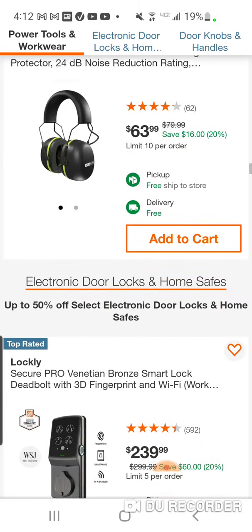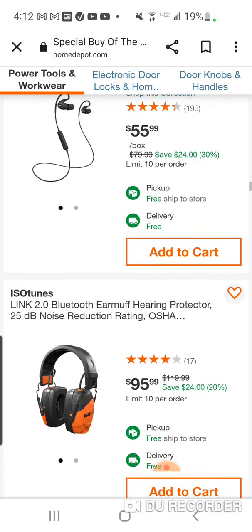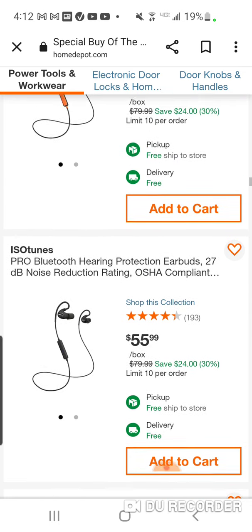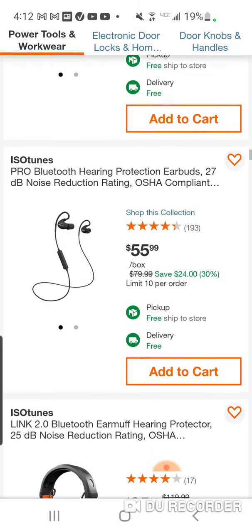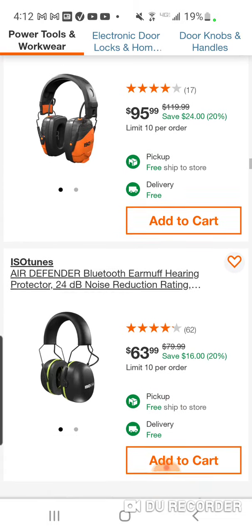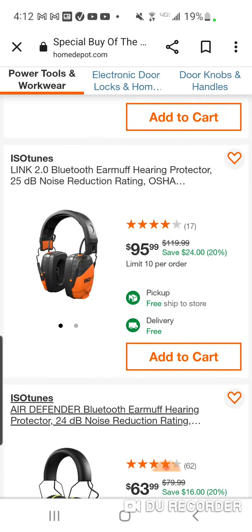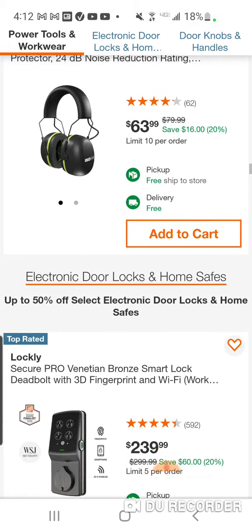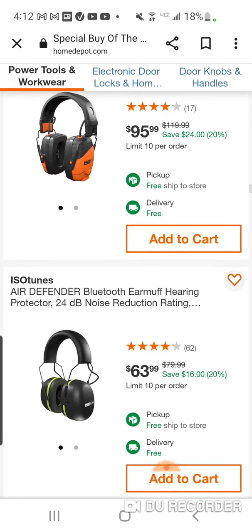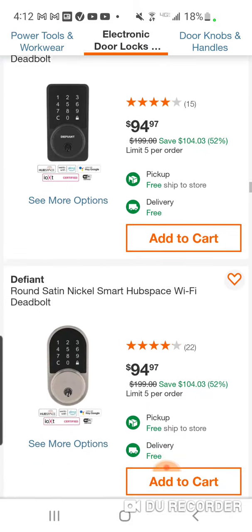Just like the boots today, they've got some headgear, OSHA-compliant hearing protection earbuds — ISO Tunes. These guys are in Home Depot. I remember when they just came out, they were hitting the lawn care industry hard with a couple influencers back in the day promoting these. They're on sale, and then you got some other stuff here.